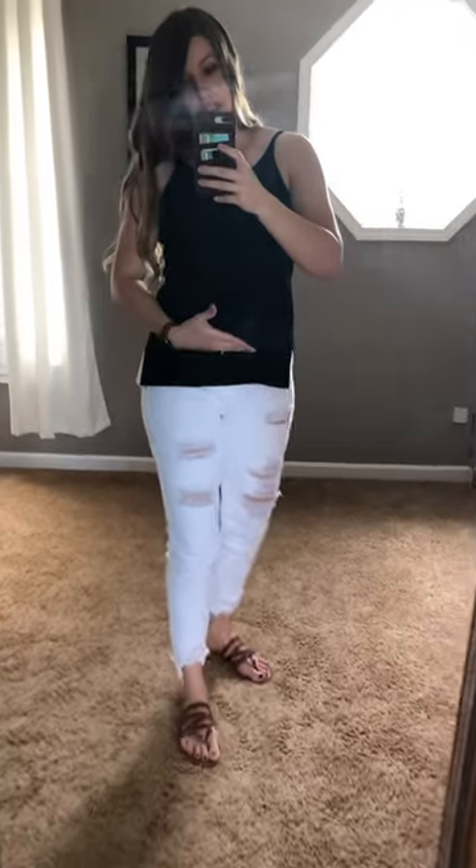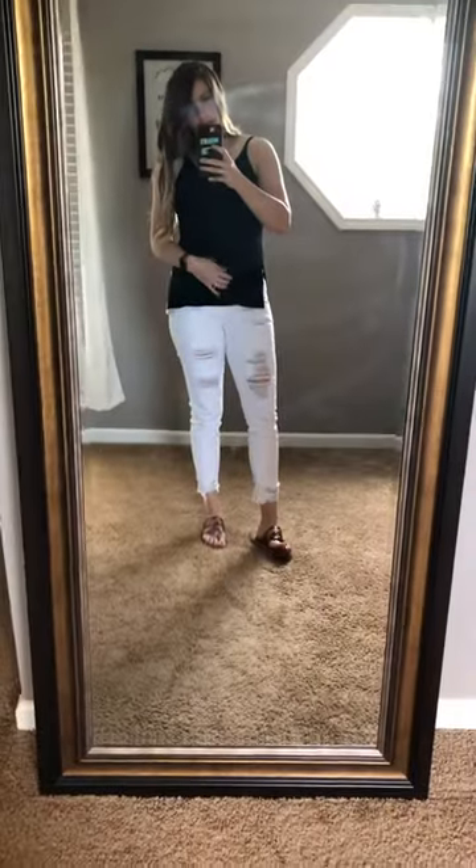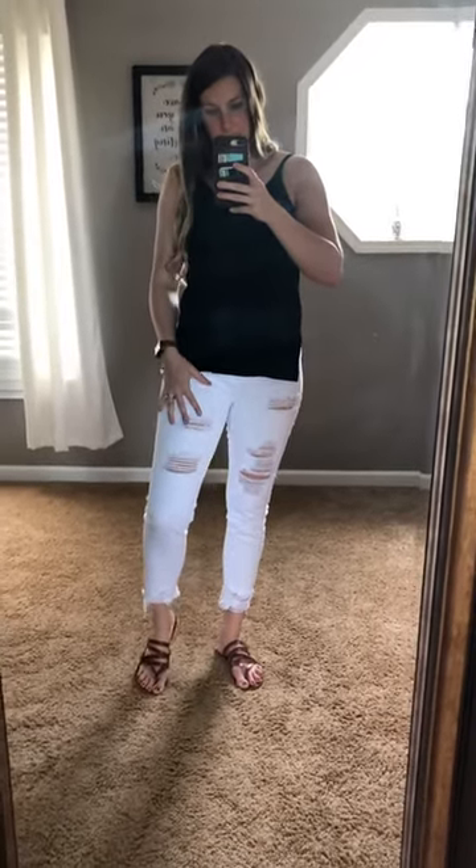It's a really good length — it doesn't come up way too high, and it's not low. I love mid-rise pants because it's just enough to kind of hold you in, but it doesn't feel like you're wearing something all the way up on your stomach. So that's nice.